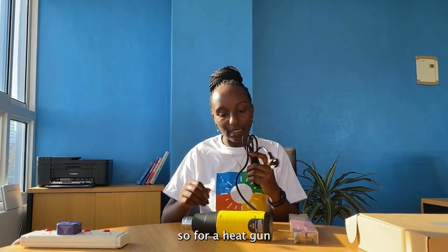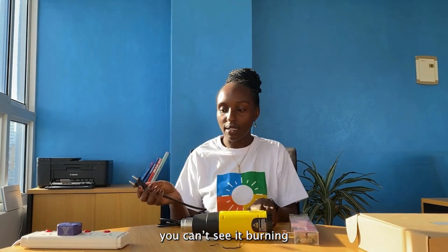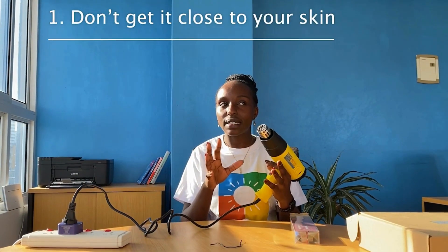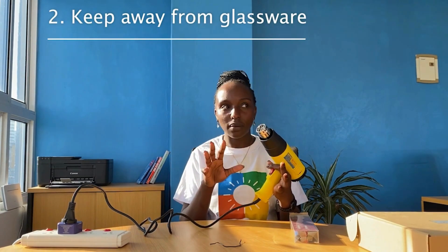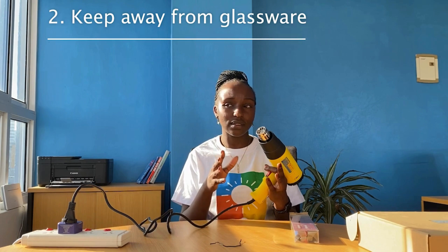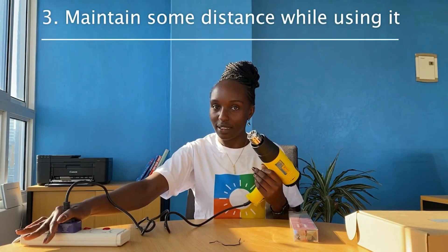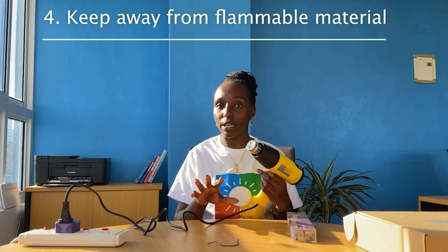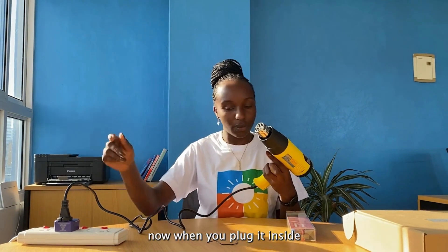For a heat gun, there are precautions as you use it — you can see it burning. One, don't get it too close to your skin or body. Secondly, don't put it closer to glass, like windows or screens that you are going to use. Maintain a safe distance. And lastly, don't put it near flammable materials. Be careful as you use it please.